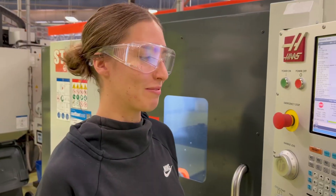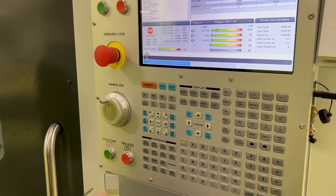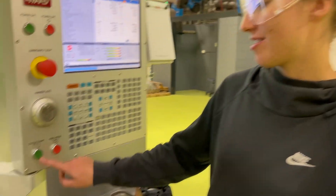Now run the program from memory. Now we're ready to run the part, so I can start.